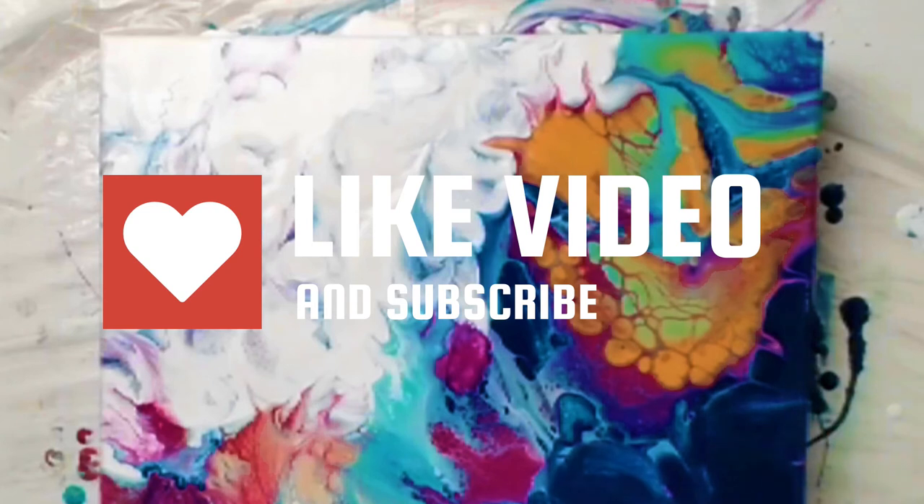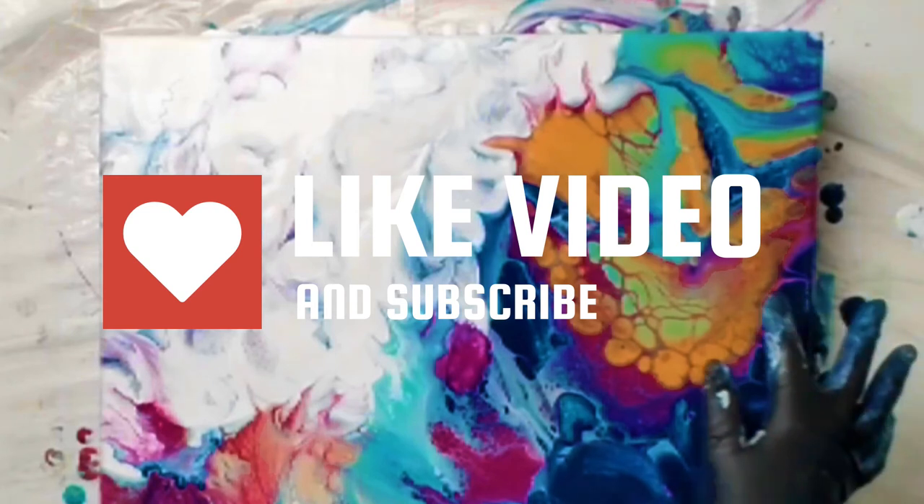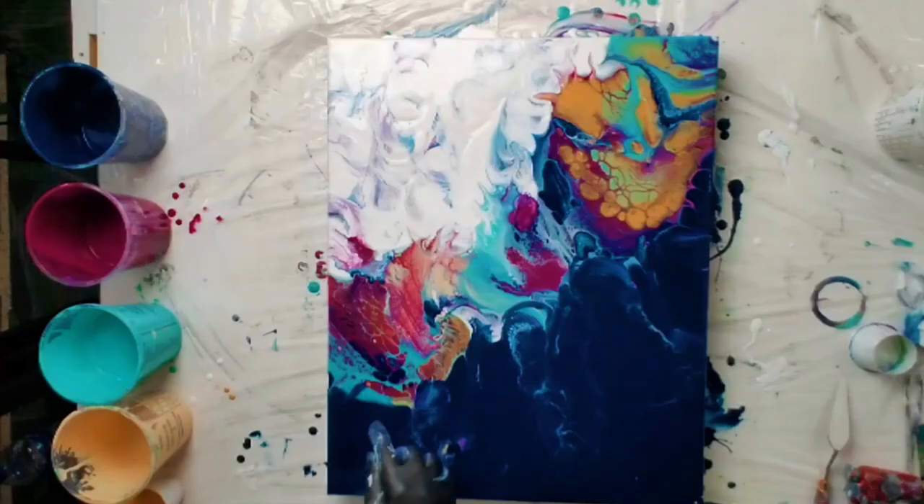I hope you guys enjoyed this video and I hope you at least learned one thing. I will see you again tomorrow for another Messy Masterpiece. Make sure you hit the like button and the subscribe button.